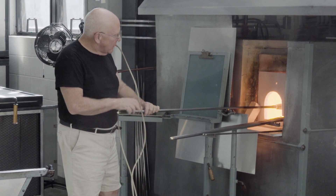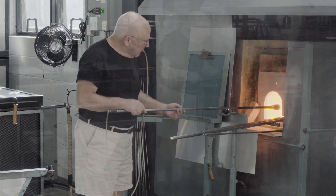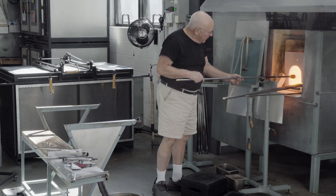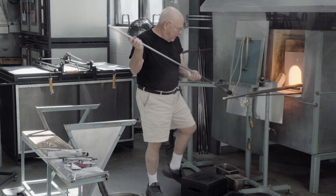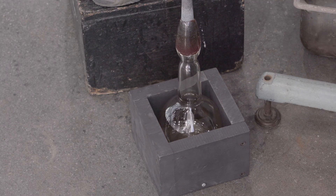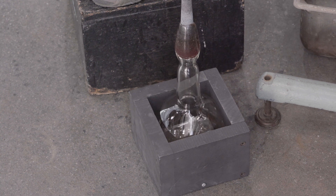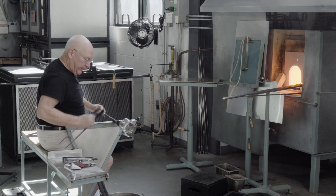Prior to going in the square mold, I'll get the spherical portion hot. And when the neck is fairly stiff and the bubble is fairly soft, it's lowered into the mold, blown hard, pushed downward, and this creates the square shape.